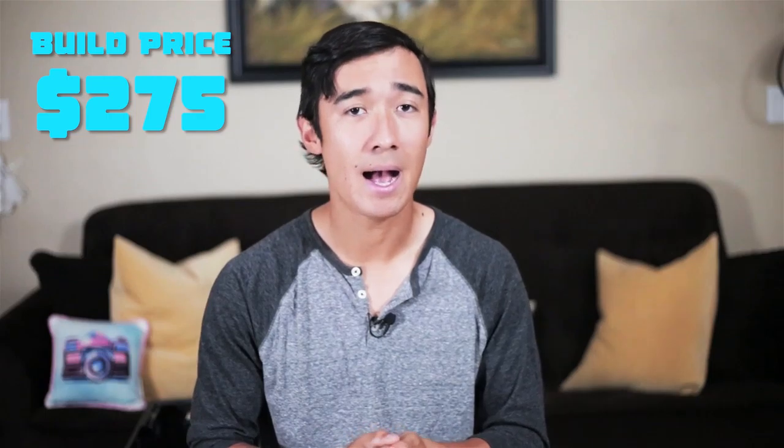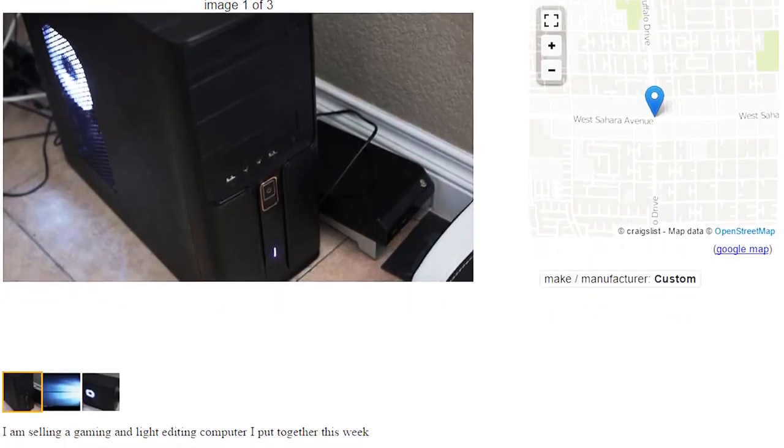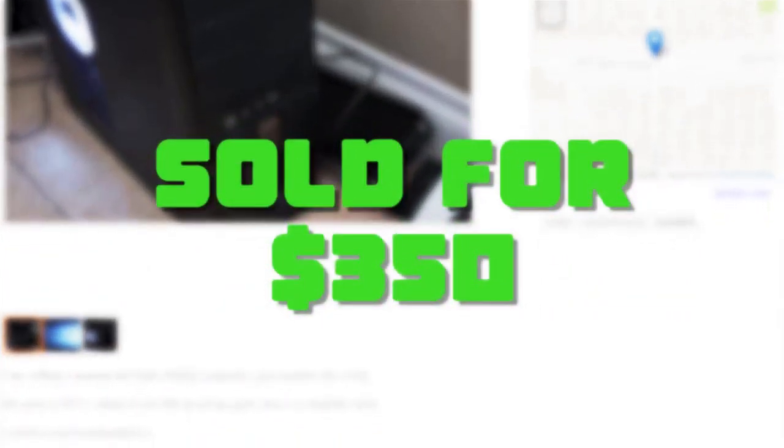In the end, everything that went into building this computer cost me $275. I posted it on Craigslist for $375 and ended up selling it for $350, resulting in a net profit of $75. Considering this is my first computer build, I thought $75 profit was more than enough. I would have liked to see it go for the full price, but hopefully that's something I can work on in my next build.